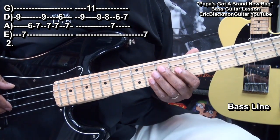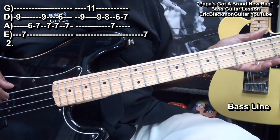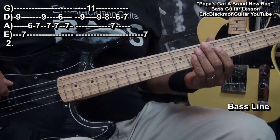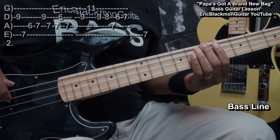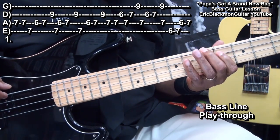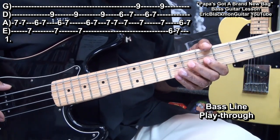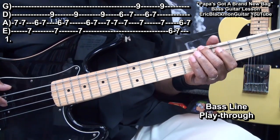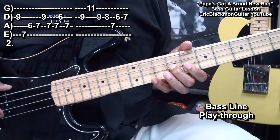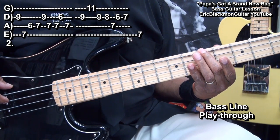After the guitar strums we'll play this, and that's our B note back at the E string at fret 7. So it's like this — and we'll wind up back where we started.